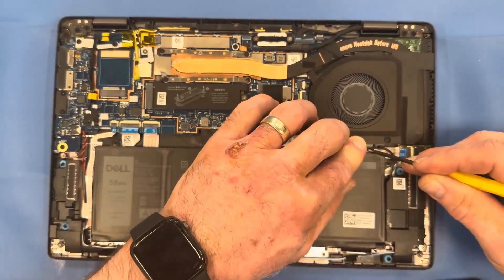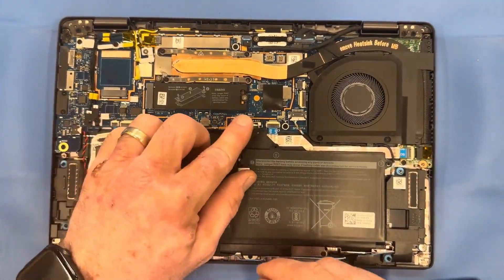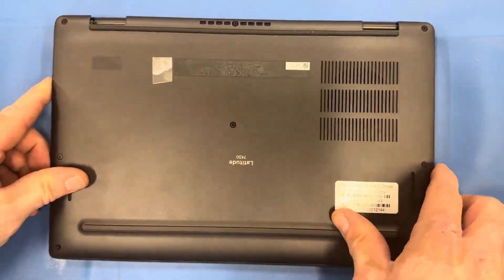Apply the cable management from your speaker cable. Reconnect your battery and you're good to go. Thanks for watching everyone — like and subscribe, we'll be adding more videos soon. Thank you so much, bye!